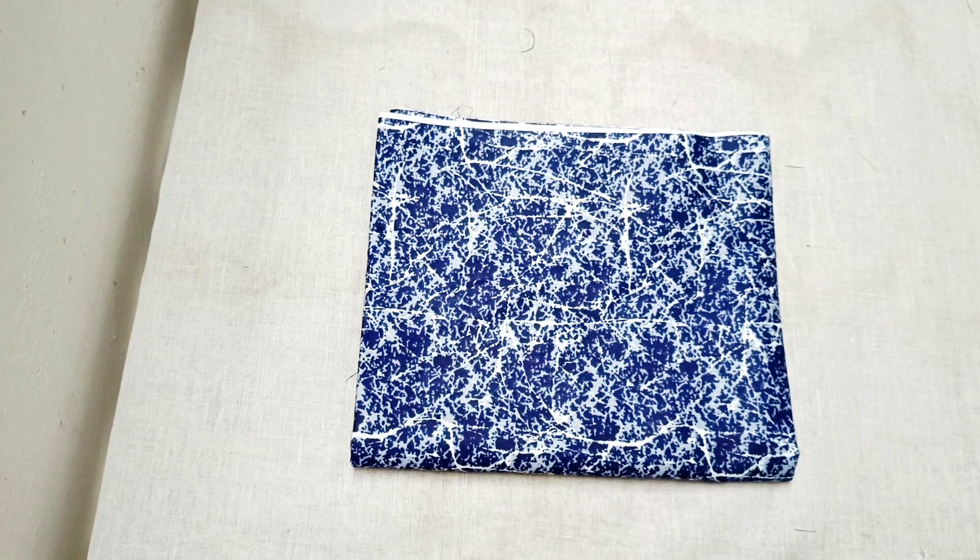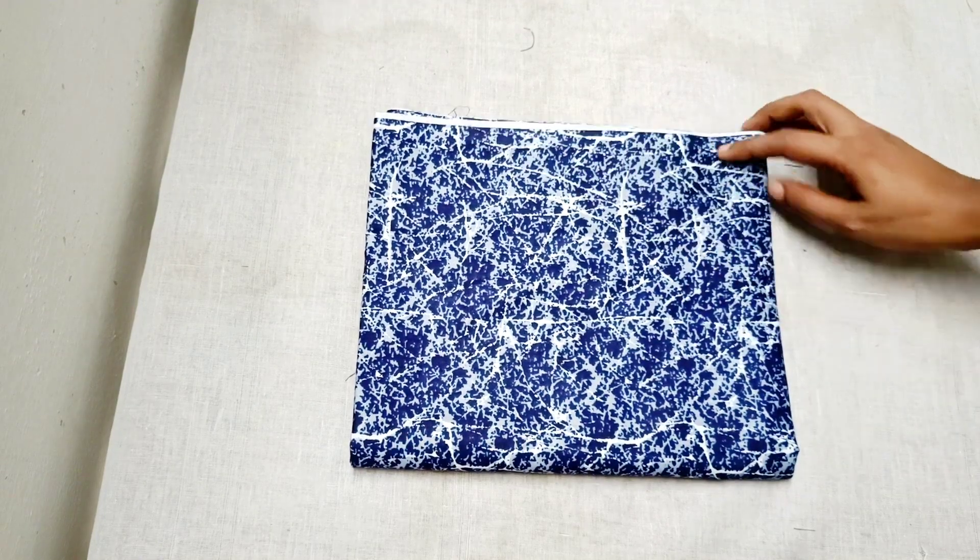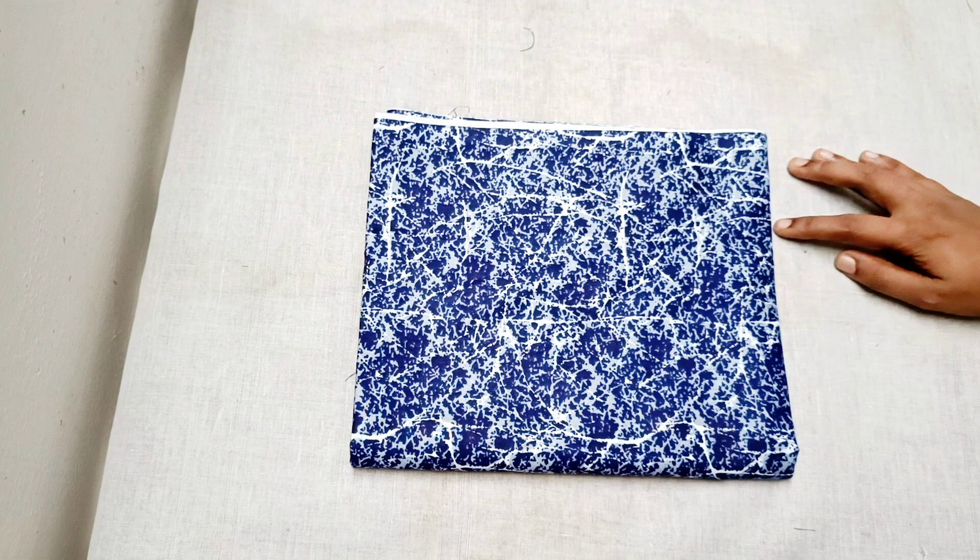We are doing a night material. This is a pure cotton. It is a stretchable material. It is 3 meters.